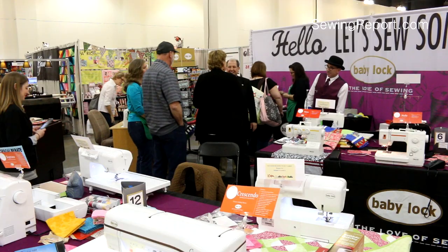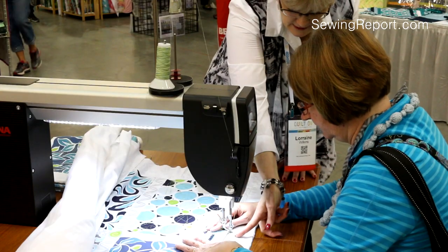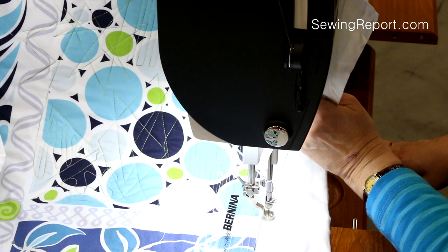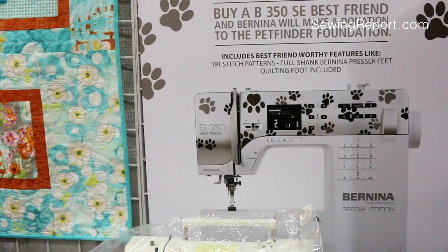For the entry-level sewist, there's even something for you. It's actually very exciting — a new sewing machine line called EverSewn, a new machine coming to the United States targeted to be a next-gen entry-level sewing machine. Bernina busted out the big guns for QuiltCon: the sit-down Longarm Q20, the B880, and the B350 Special Edition, which donates some of its proceeds to the Pet Finder Foundation.